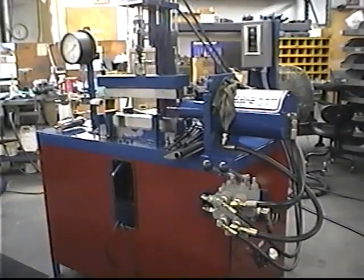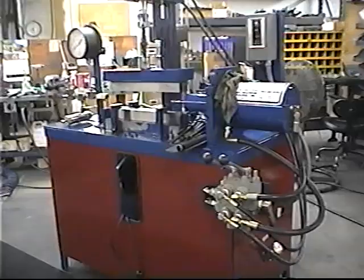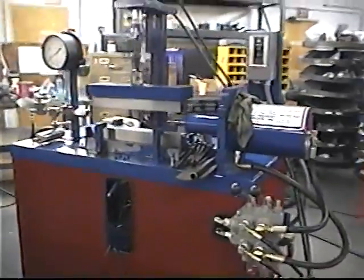Helico convoluted tube hydroforming machine. This unit will hydroform helico pattern tubes that are used mainly for EGR tubes. It could also be used for gas lines.